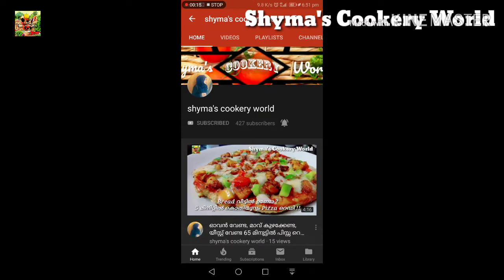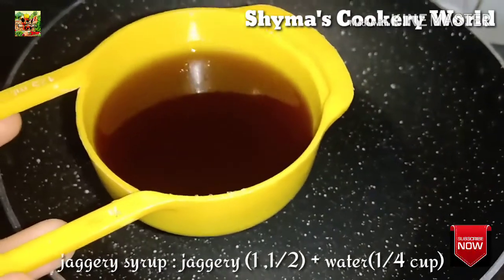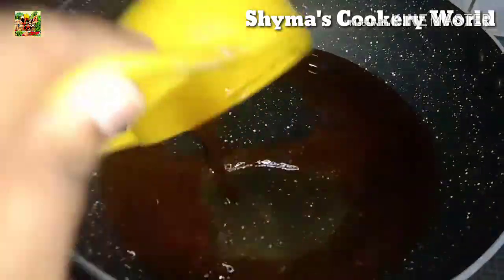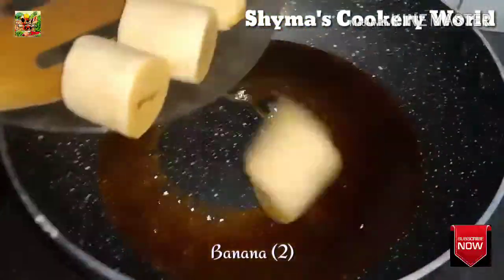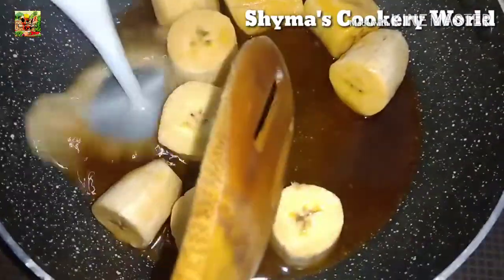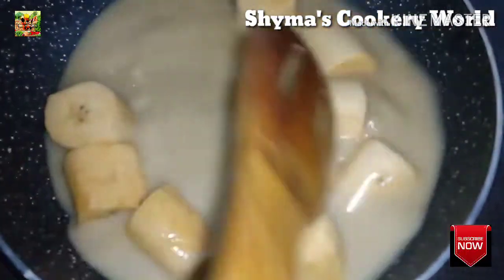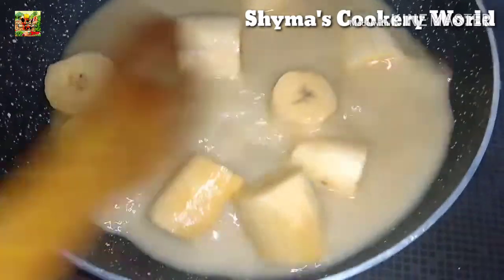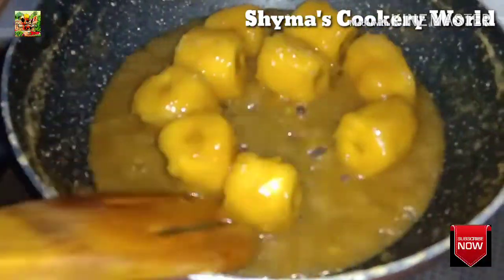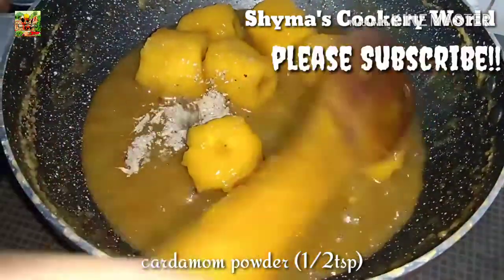We'll get the churps and put it in the pan. Put it in the pan and we're going to work with the pan. When we add it to the pan, let's mix it in the pan.